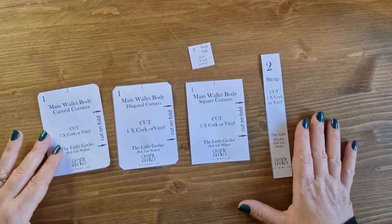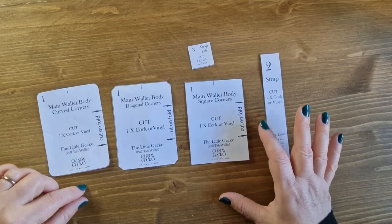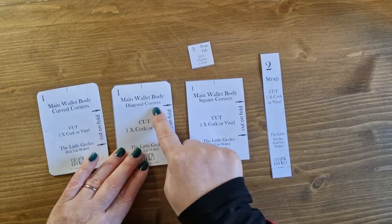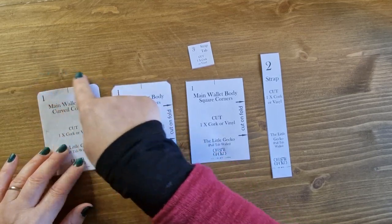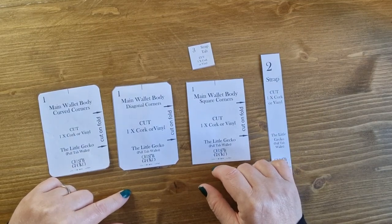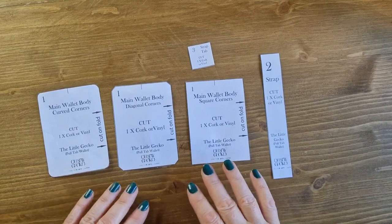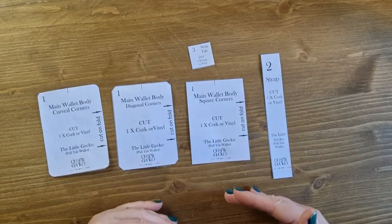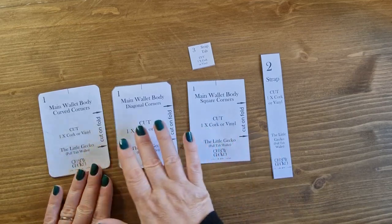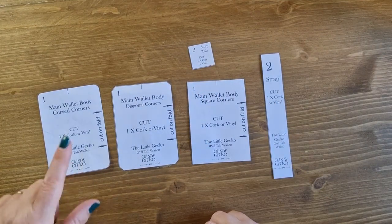Starting with the pattern pieces, you'll notice there are three versions of pattern piece one so you can choose what shape you want your wallet to be. The first has square corners, the next has diagonal corners, and the last has curved corners. You don't need to print all the pattern pieces — the instructions include measurements for the main wallet body with square corners and you can just cut off the corners however you like. Whichever pattern piece one you choose, you'll also need a pattern piece two and a pattern piece three. For today I'm going to be doing the one with the curved corners.